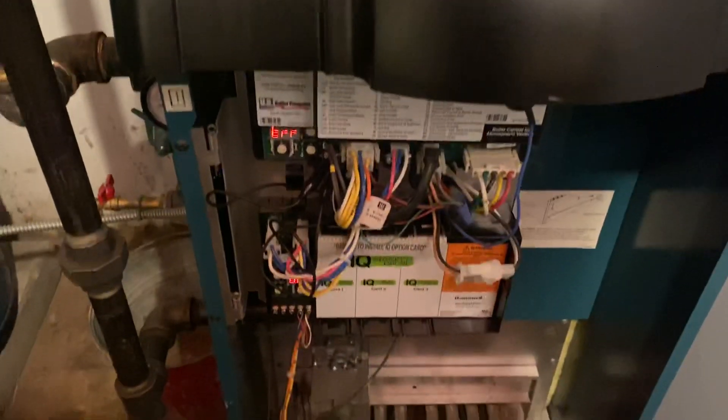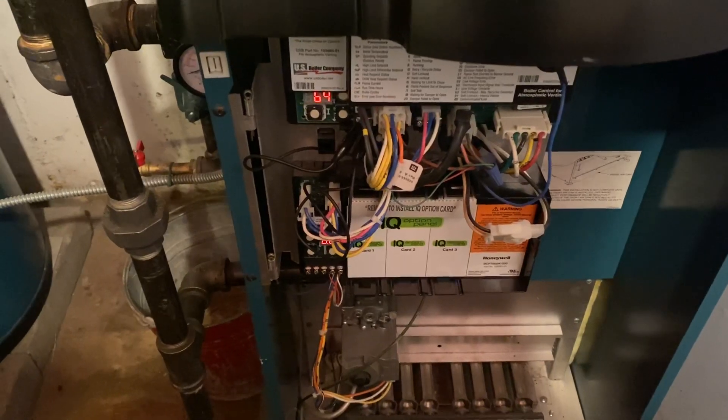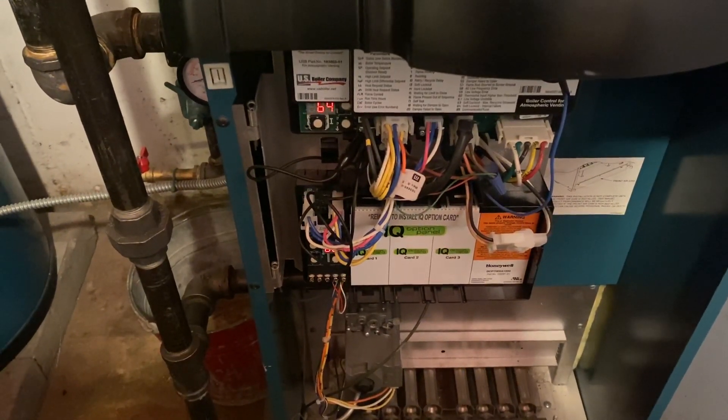So the transformer wiped the system out. Burnham ES2, Error 64 — soft lockout, internal error.